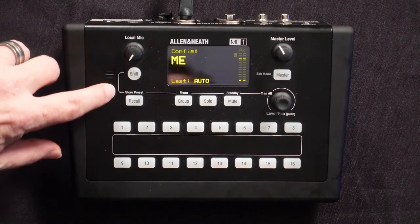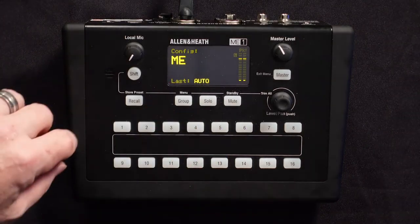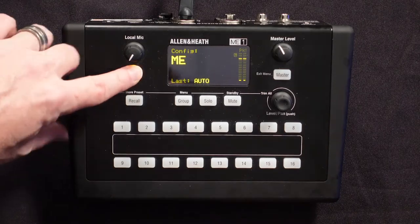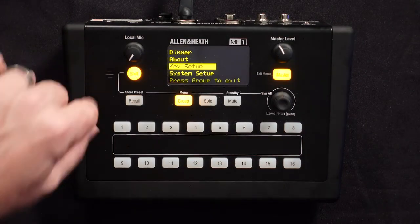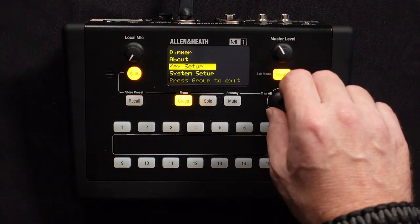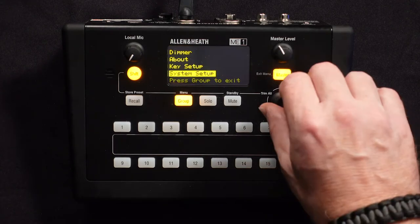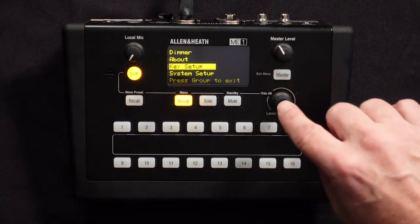You'll notice there's a shift button here, and across the top are what that shift button does with those buttons. You have store preset, menu, standby, etc. What I want to do is go into the menu. So I'm going to hold down the shift button and push this button here that has menu across the top. You have a few different things you can do in your menu, but what we want to do is key setup. This is a touch-and-turn knob — this is how you select things or move about in the menu. So I'm going to select that.